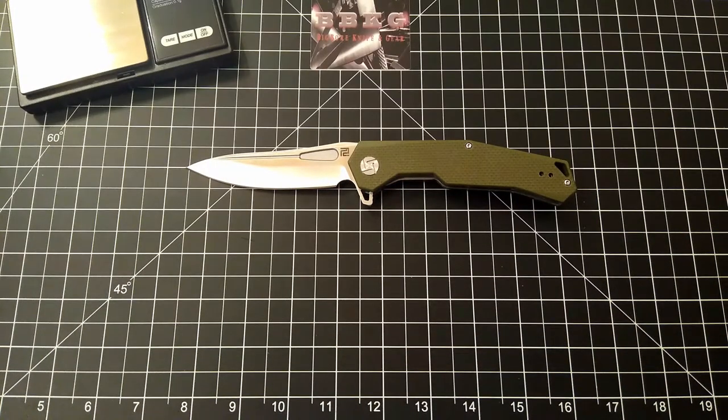Let me know what you guys think. This has been Day 12 — the Zumwalt from Artisan. Please like, subscribe, leave me a comment because I love the feedback. And until next time, take care.